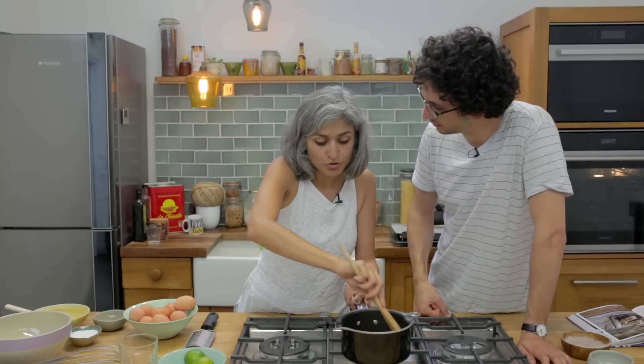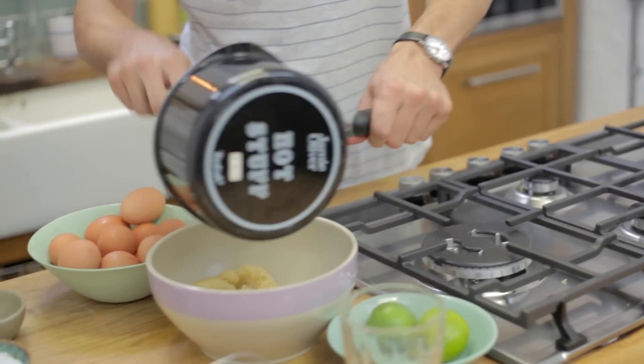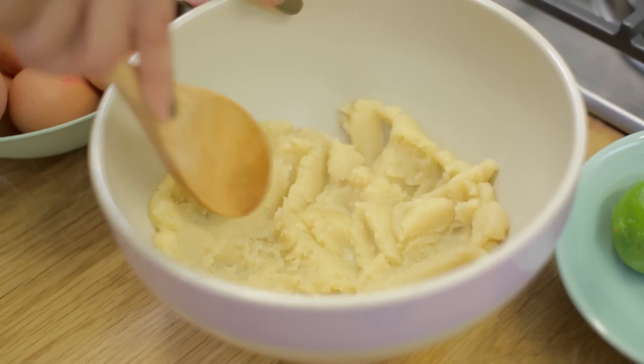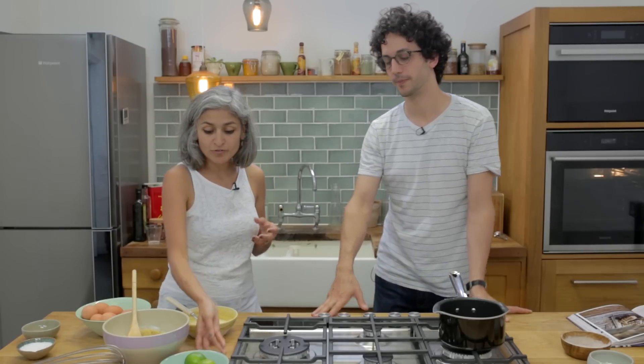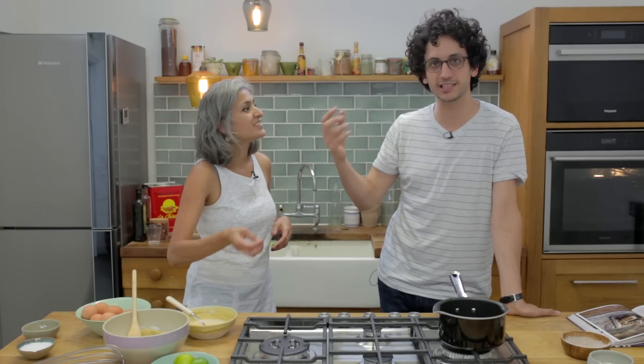We haven't added the eggs yet — what we do is leave it to cool for five minutes, then add the eggs. Let's place the dough in the bowl and spread it out so it cools faster. You can do so much with this simple dough — for example, add zest of lime or lemon to lift the dough and make it very refreshing. You can pimp it, add spices, add flavors.